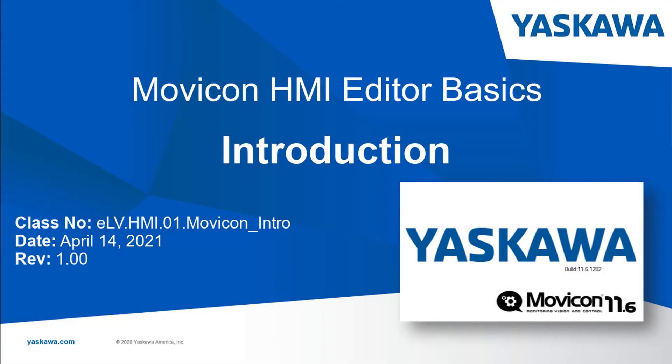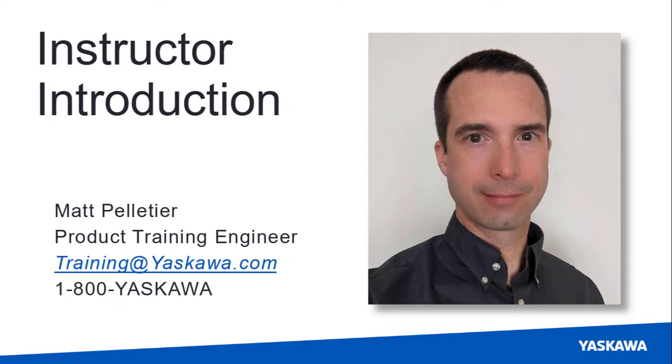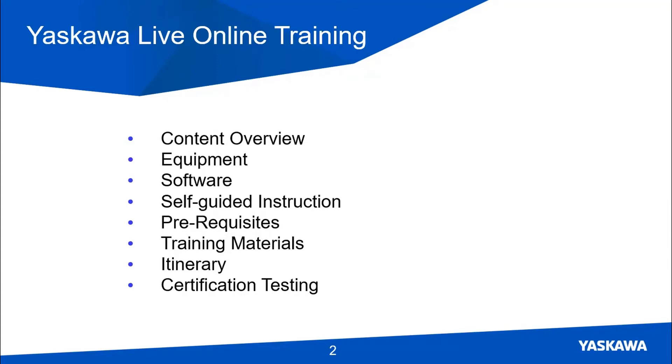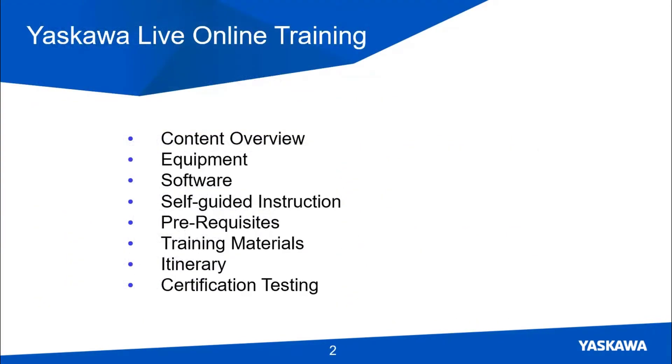Welcome to the Movicon HMI Editor Basics self-guided video tutorial series. In this first video, I'll explain what this training course is about and how it works. Hi, I'm Matt Pelletier. First I'll show the working HMI screens you'll make, then explain how to use our equipment and software. I'll review the prerequisites and training materials, and overview the itinerary in more detail, including how certification testing works.